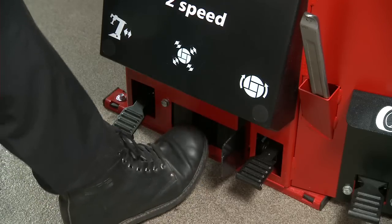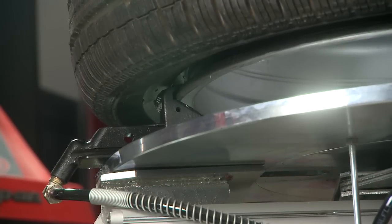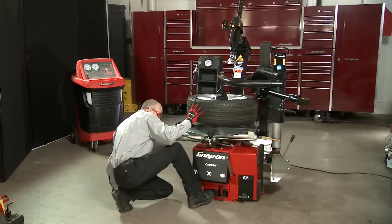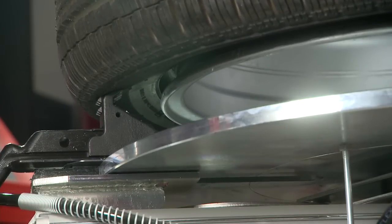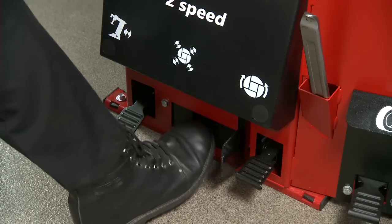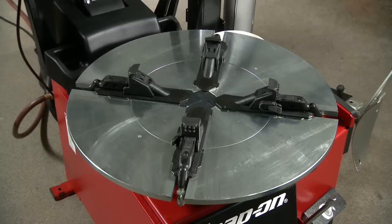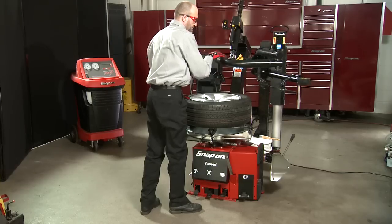Depress the second pedal from the left and the clamps will secure the rim with an even amount of force. In the event that the rim needs to be released, press the same pedal down again and the clamps will retract. At any time, should you want to stop the jaws from retracting, release the pedal all the way up, then press down halfway to stop the jaws at a desired diameter. Then release the wheel centering depressor.